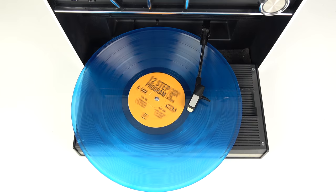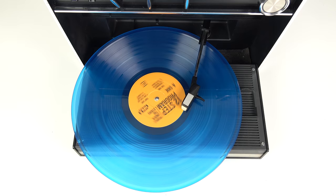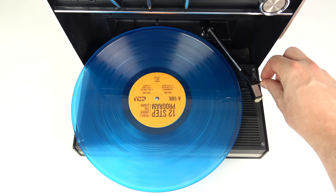Now of course the sound quality doesn't match up to a high-end turntable plugged into a home hi-fi, but for a portable device that you can take around and run off batteries, it's not half bad. It's a completely manual turntable - once the stylus reaches the center of the disc you have to lift up the tone arm and move it back to the beginning again. But I want to show you something else: it's got auto set.